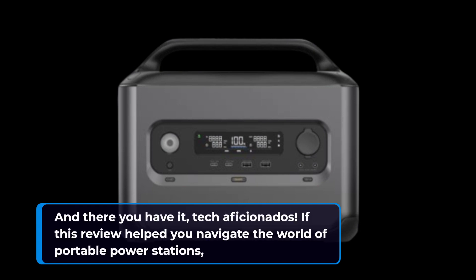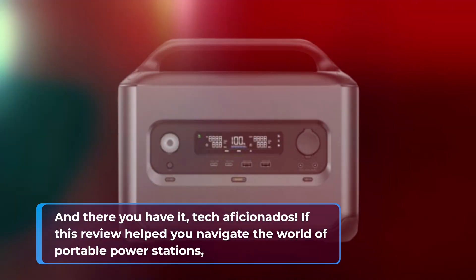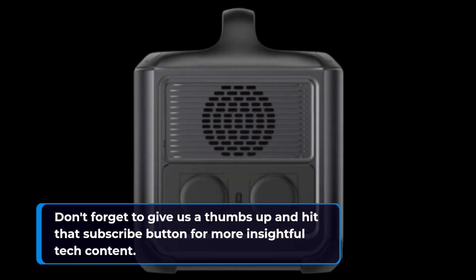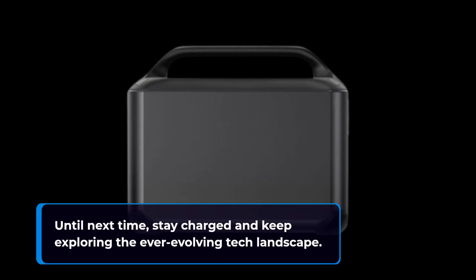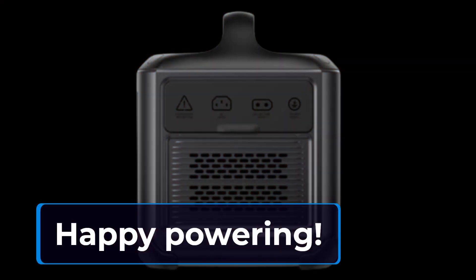And there you have it, tech aficionados! If this review helped you navigate the world of portable power stations, don't forget to give us a thumbs up and hit that subscribe button for more insightful tech content. Until next time, stay charged and keep exploring the ever-evolving tech landscape. Happy powering!